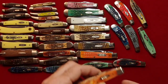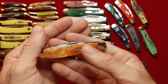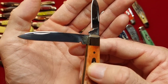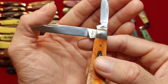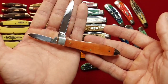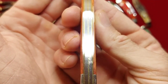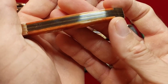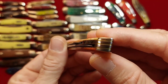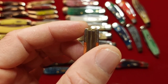Smooth bone by the way, and here is a smooth bone chestnut teardrop jack with the pin blade on the show side and the wharncliffe. And that is a 2018 guys — beautiful knife. Where are the gaps? Show me. There ain't.